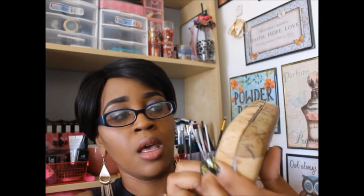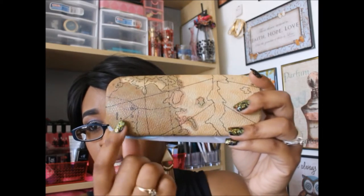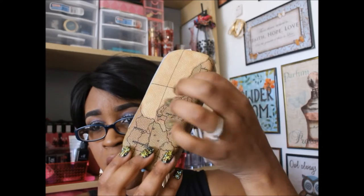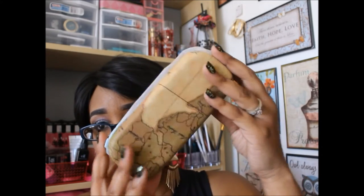This is what the sunglasses came in. It has their company logo kind of engraved on it, and I really like this case. It's a hardcover case, a neutral color, and it's got a map design on it, which is kind of cool — I've never seen anything like that.